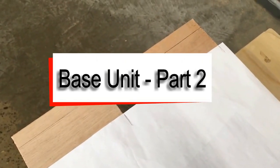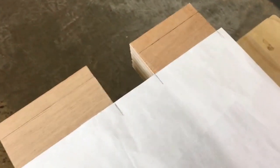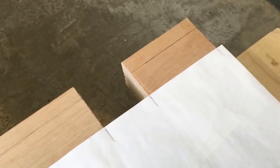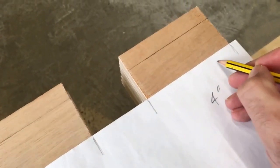First thing I'm going to do on these braces is pre-drill and countersink for the screws, for when I screw these cabinets together. I just want to talk you through my method of how I lay out my screw holes. This board is four inches wide and I'm going to put two screws in here.